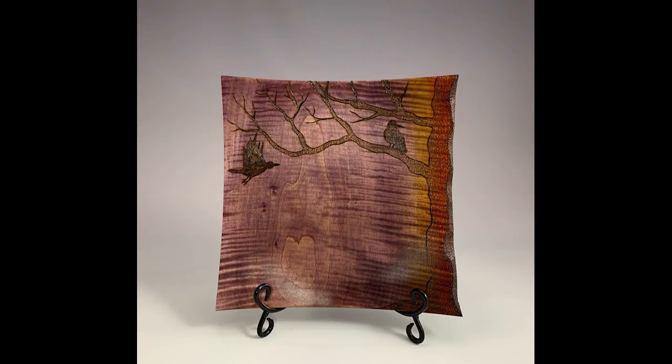This is the finished piece. I've introduced a few different colors on the right hand side, and I've taken a wood burning pen — a pyrography pen — and put in a tree.